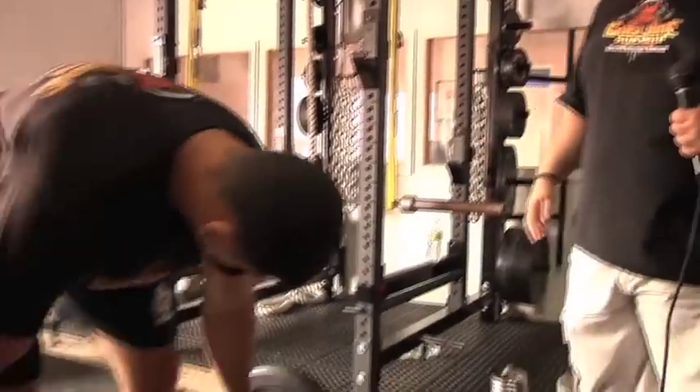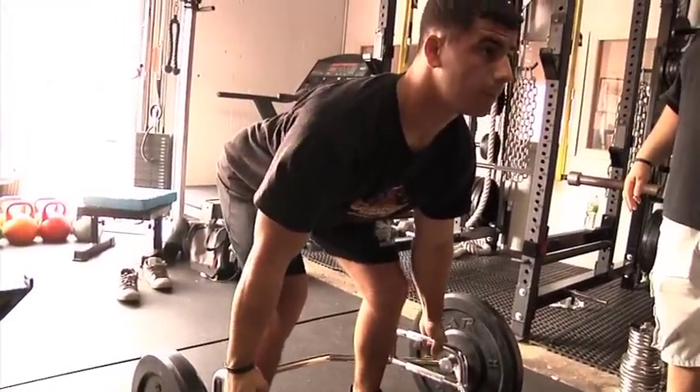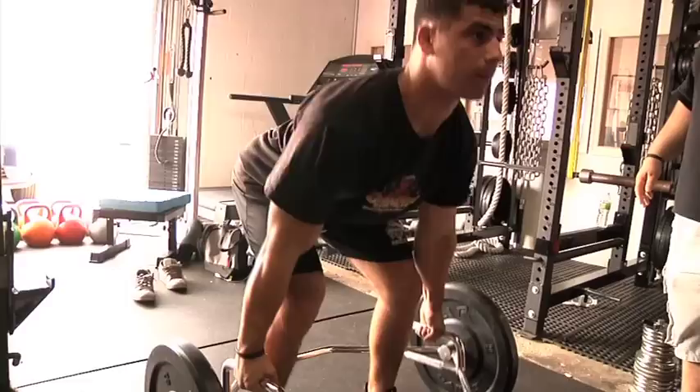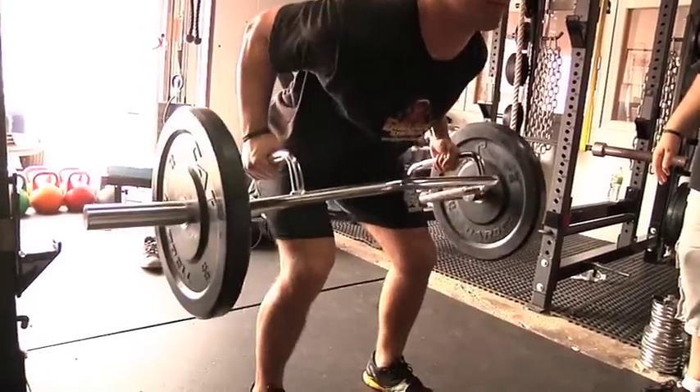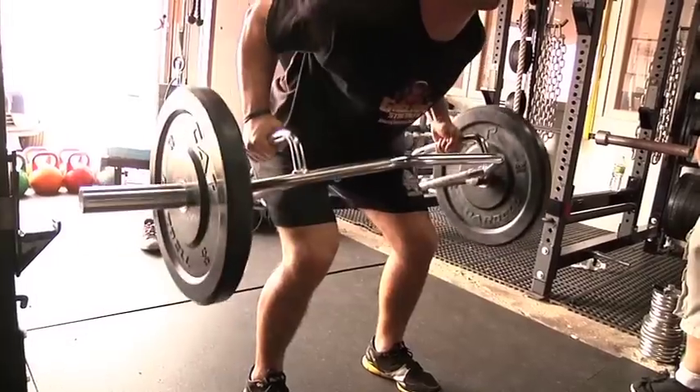So we're going to have Nick demonstrate a couple of reps. He's going to get in a good deadlift starting position, pulling the chest up, and be explosive — really squeezing the lats every rep. It's going to develop a ton of strength in the muscles of the lats and the upper back.